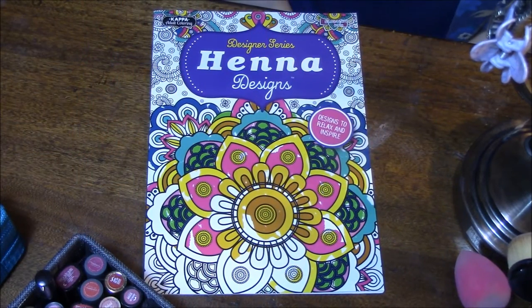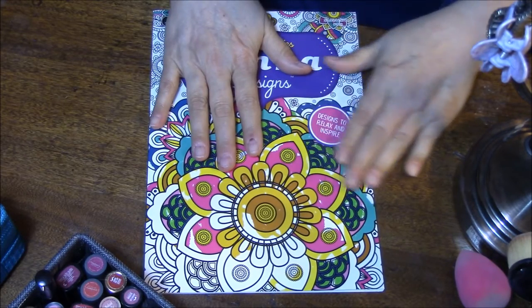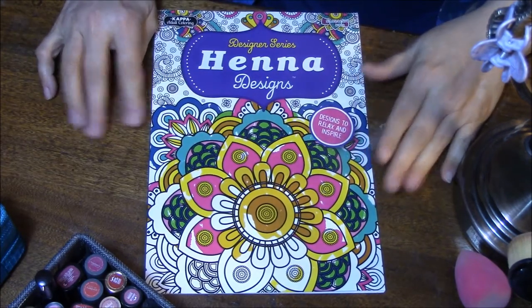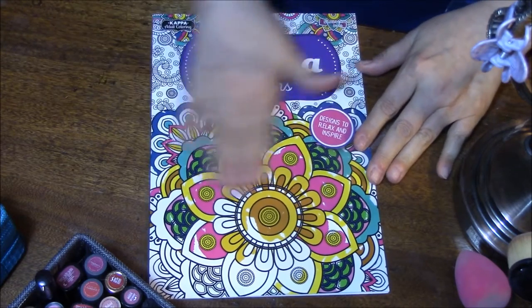Hi everybody, this is Connie. Are you ready to look at some more coloring books? These are books that I got at the Dollar Tree, and I want to go through them and show you what they look like.